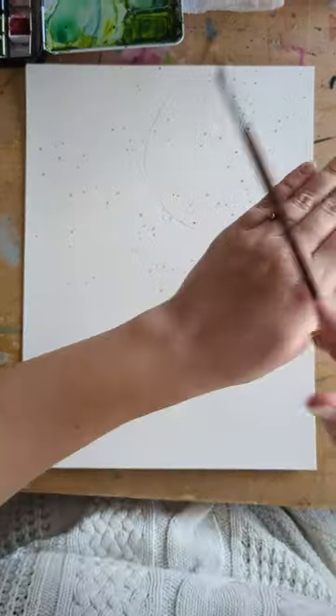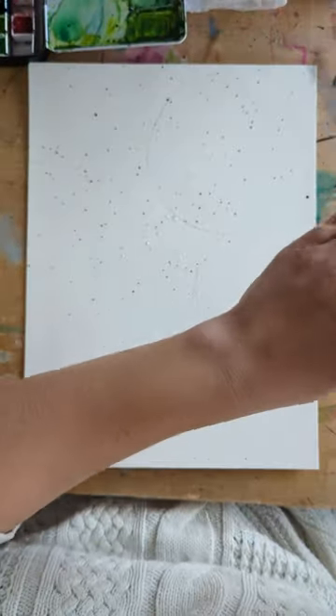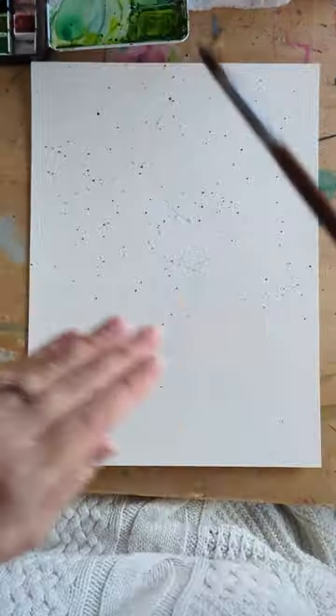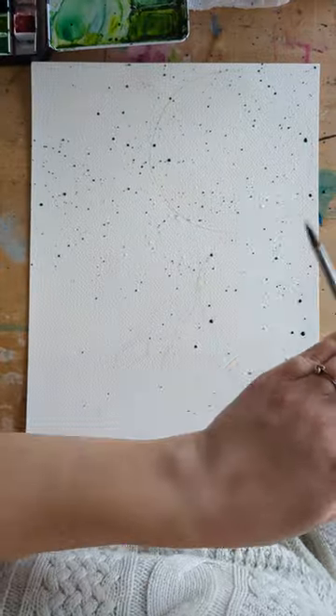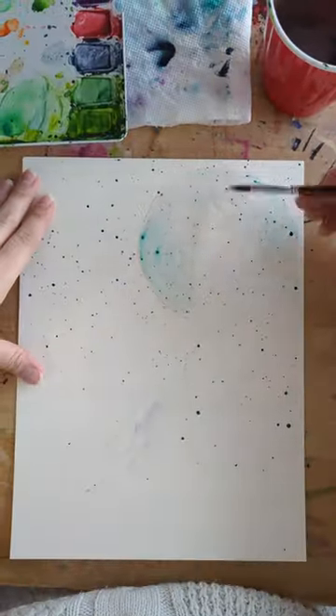Hi! You can see I sketched out the girl and her balloon first in pencil, and then I'm using the splatter technique with the three colors that I'll be using later to paint the balloon. This gives some texture and interest in the background.